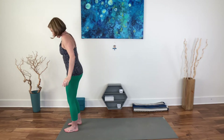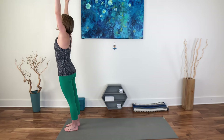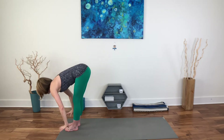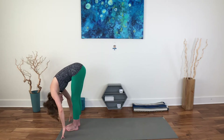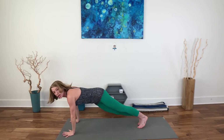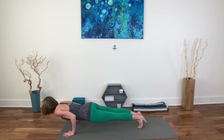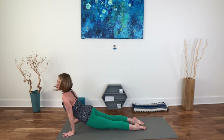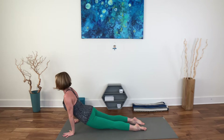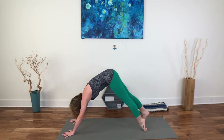Let's take a vinyasa — however that looks for you. Inhale, reach up. Exhale, fold. Inhale, lengthen. Exhale, step or hop back. You can take this through chaturanga, come into an upward dog, or if you went all the way to the ground with your belly, take a cobra maybe. And then we'll join in downward facing dog.